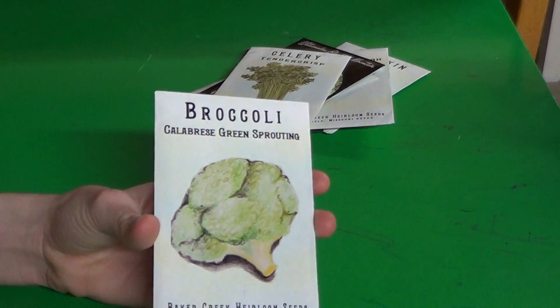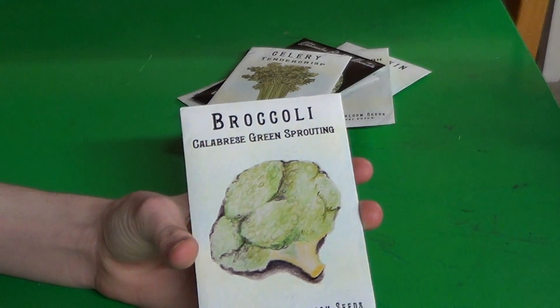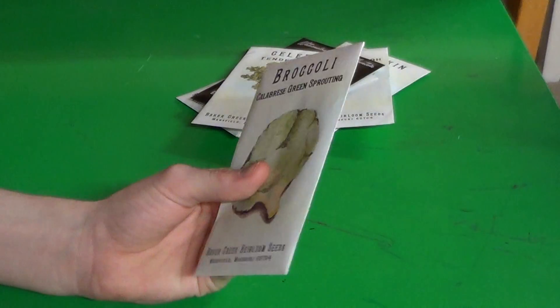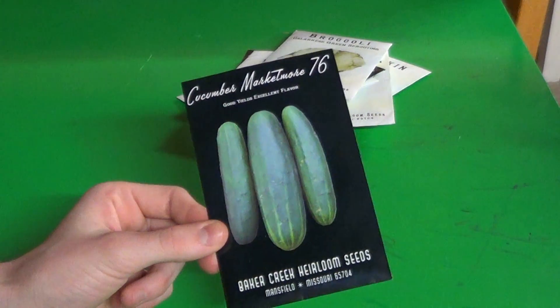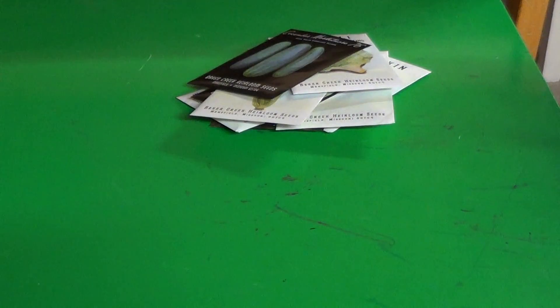Some broccoli — sprouting calabrese. I think this is one of the earliest domesticated kinds of broccoli, at least from what I've heard. Some Marketmore 76 cucumbers — good cucumbers.